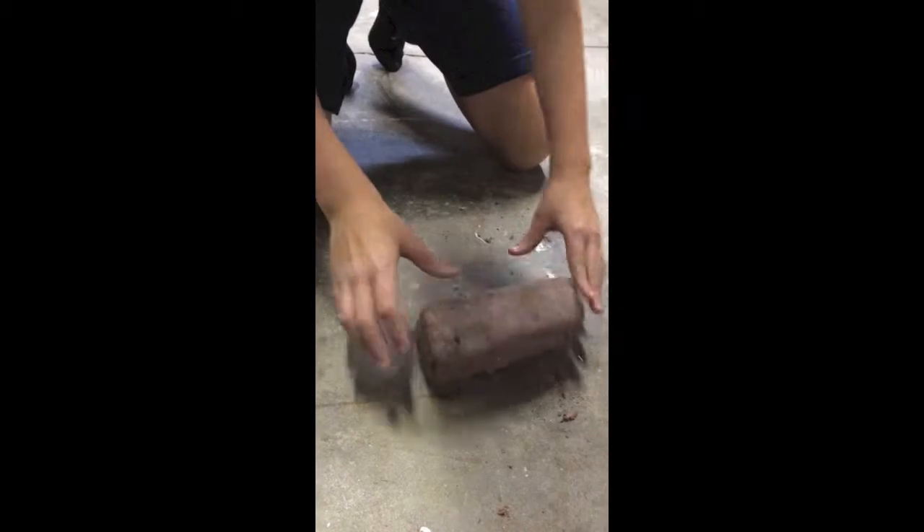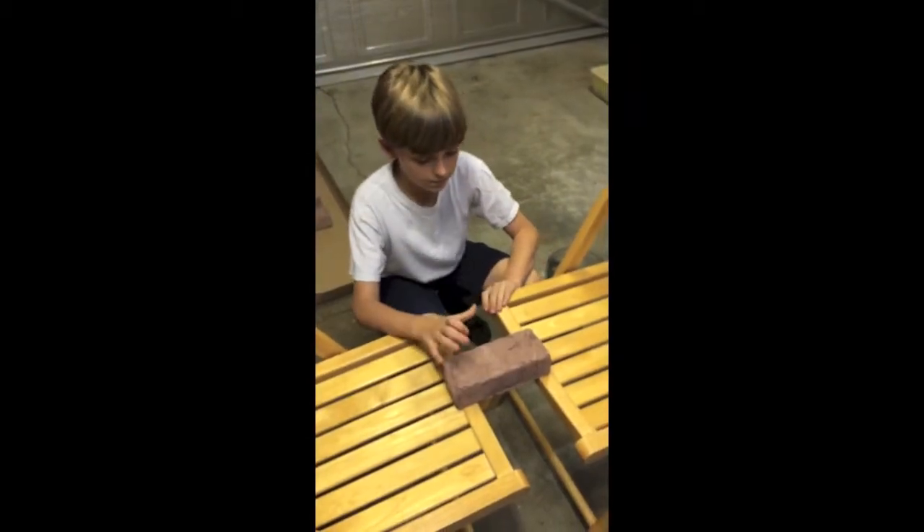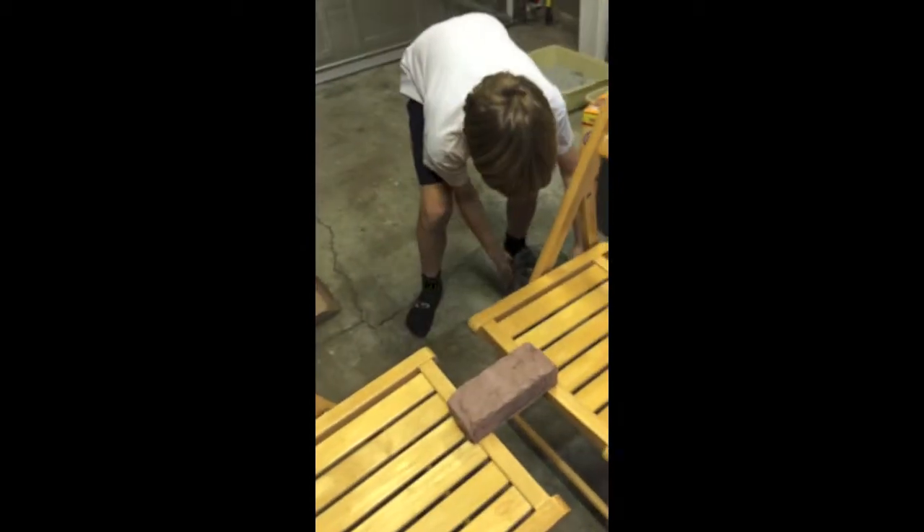This is brick A doing the second test — I'm going to put some water on top of it.